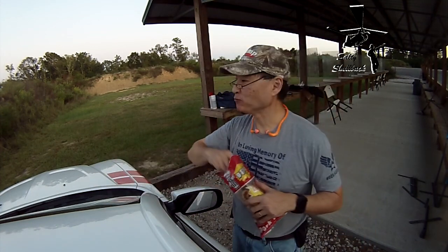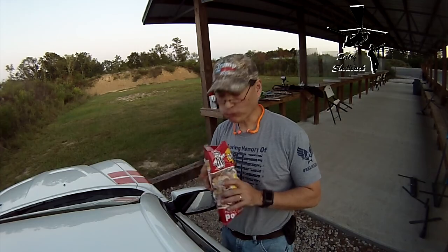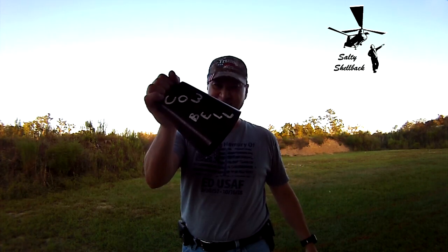So many funnies. And that deserves a little cowbell.